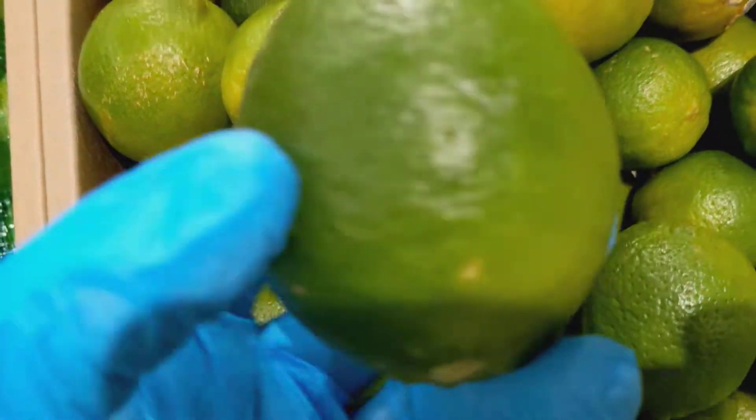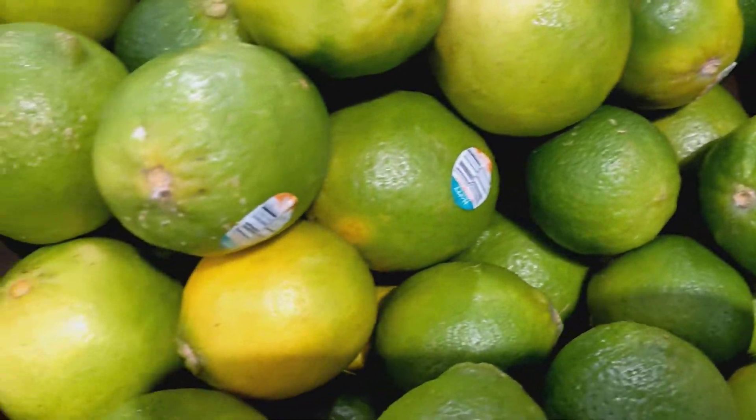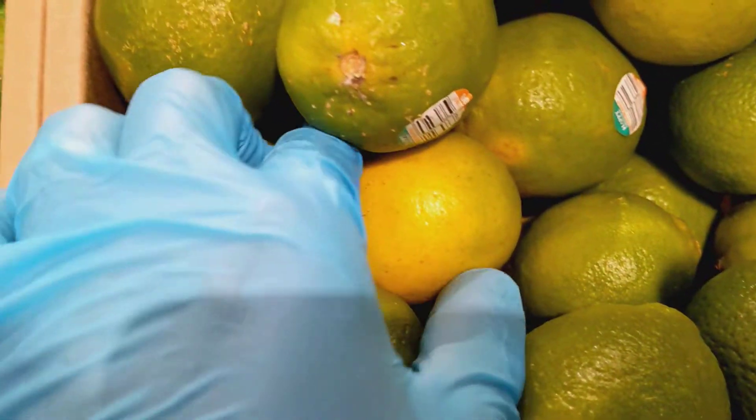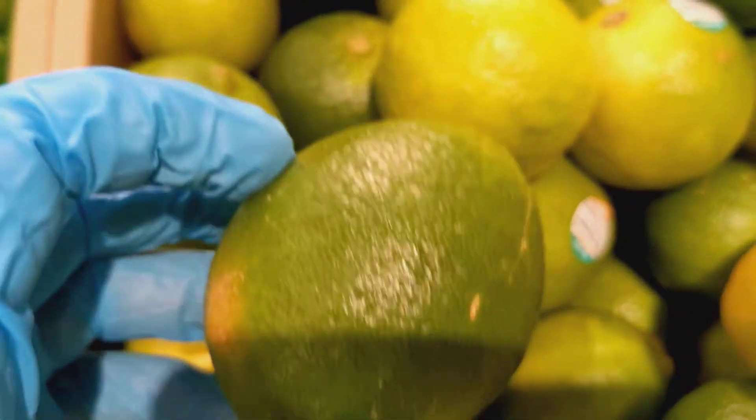Hello everyone! Today we're going to talk about limes. When you go to the grocery store you see a lot of limes and sometimes you're confused which one to choose. I choose the yellow one? Maybe it's not a good one. Do I choose the green one?